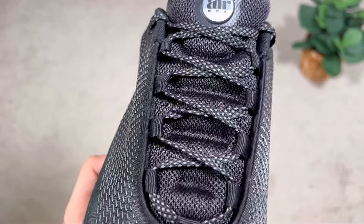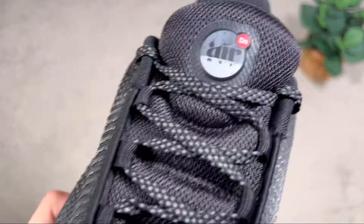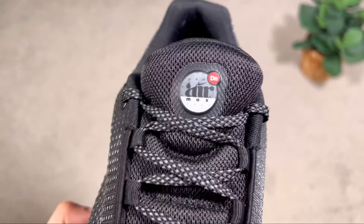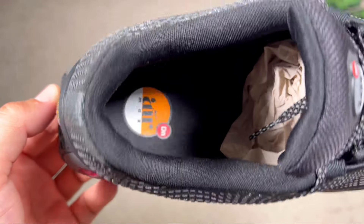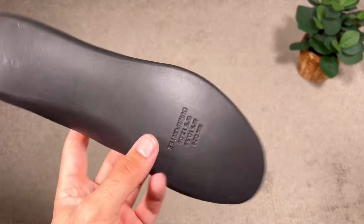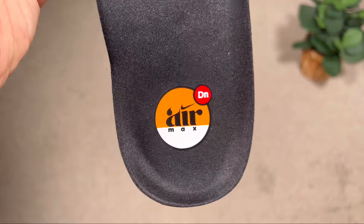Underneath the laces we have a very well-padded tongue in black, with extra padding between the laces that sits quite nicely on top of your foot. At the top of the tongue there's an Air Max hologram which looks quite nice. Inside the shoe there's a black lining with a decent amount of padding, and at the bottom a Duapontex foam insole in black that feels quite soft, with an Air Max DN imprint at the heel.